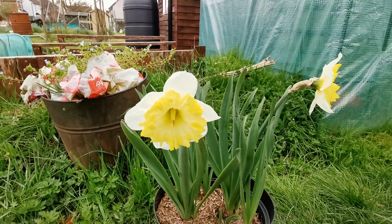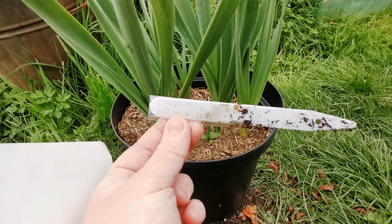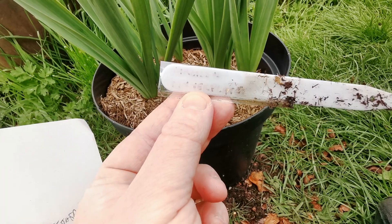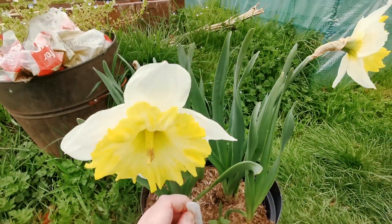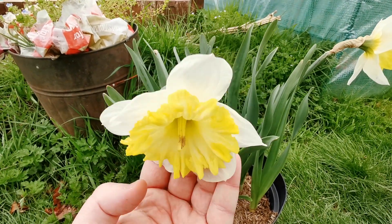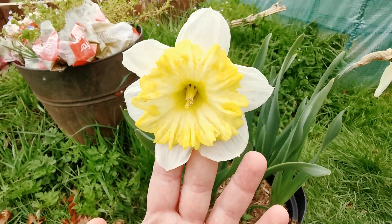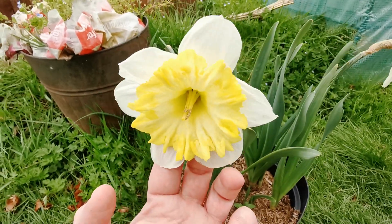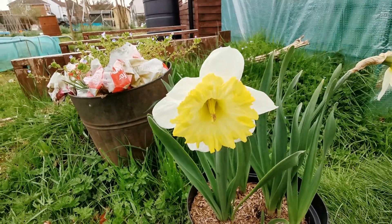Hello everybody from Plot Reviews UK. Today is the 17th of April and in this video I'm talking about one of my favorite varieties of daffodils: Narcissus Dinner Plate. Dinner Plate is a daffodil that belongs to Group 2 of the daffodil classification — that is the large-cupped daffodils — and it is an early to mid-season daffodil, flowering in early to mid-spring.